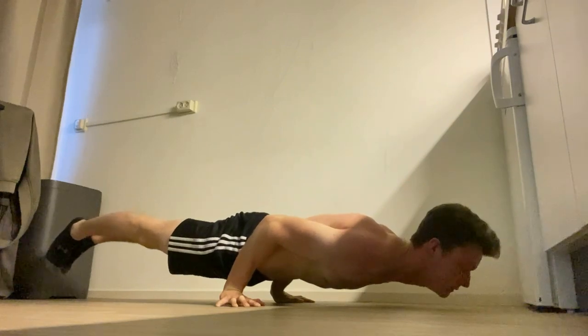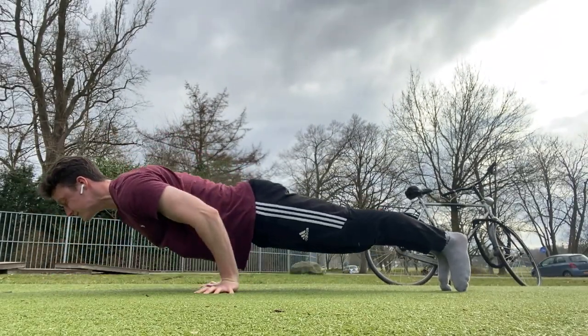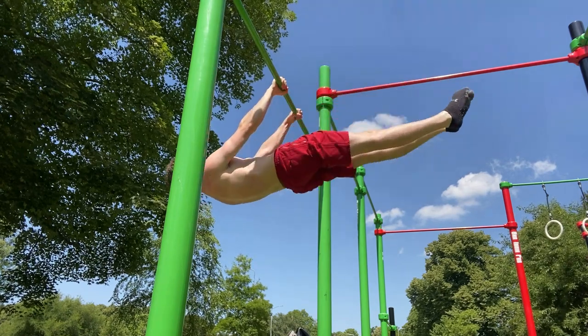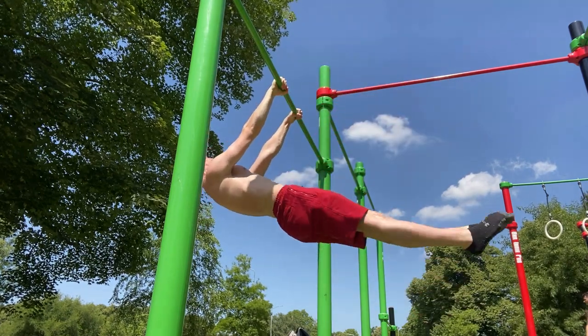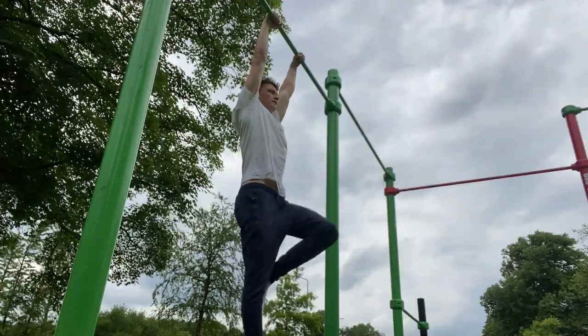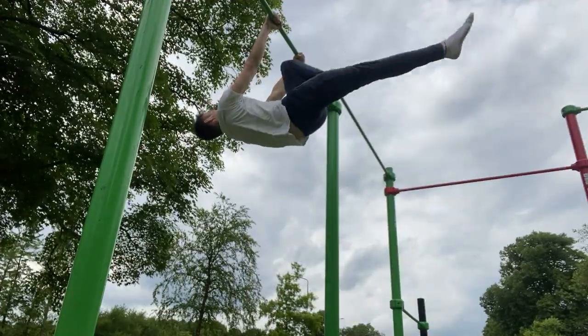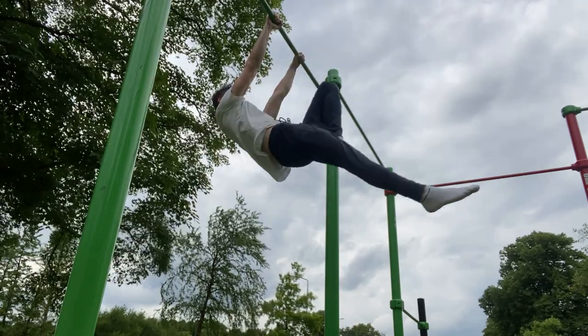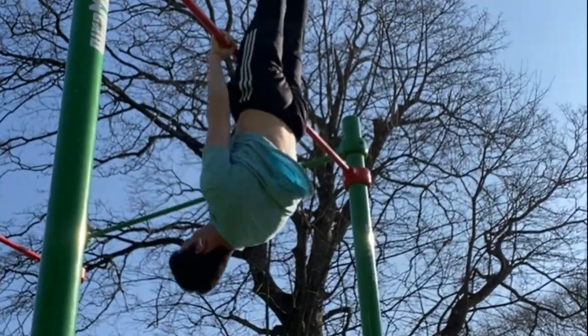Tuesday is a full calisthenics front lever routine — also the more intense one. In this routine I use different variations like front lever negatives or front lever raises, with different progressions. For my warm-up I always do a few pull-ups and upside-down deadlifts to keep improving these exercises. I like to pick 4-5 front lever exercises for these workouts.